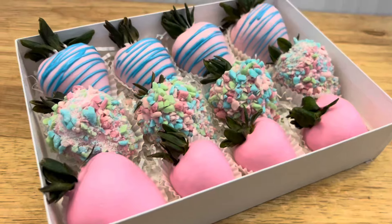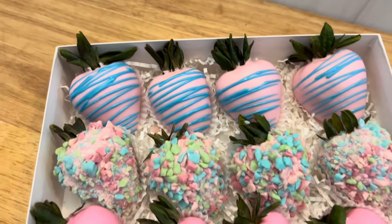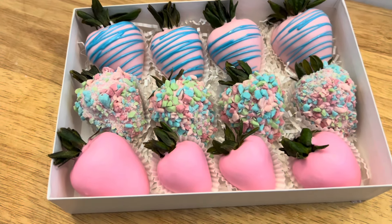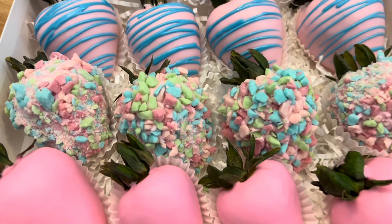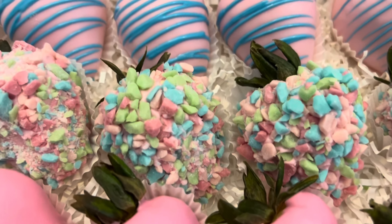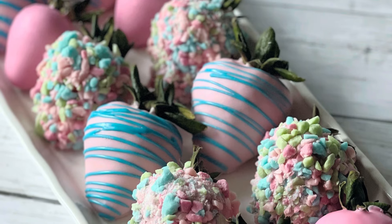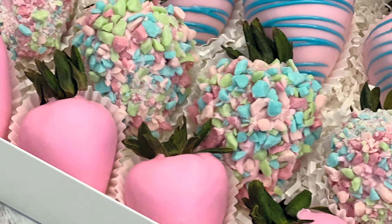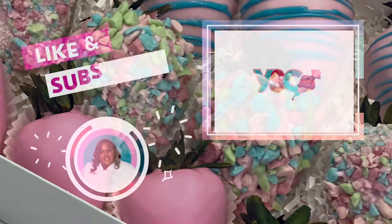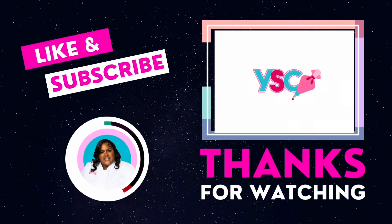For this particular design and package — you've got to know your market. Look how beautiful that is! The price I charge for my strawberries for my market: these would be 55 to 60 dollars. Yes, that's what I said! If you've enjoyed this video, give it a thumbs up, like, comment, and subscribe below. It's your girl Ro — I'll see you all in the next video!